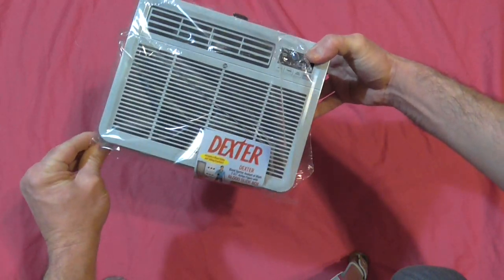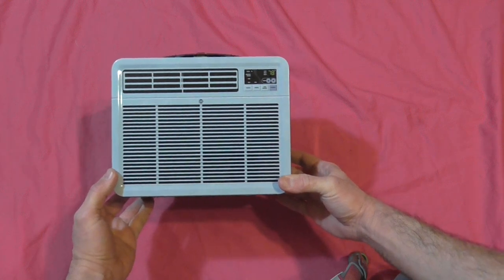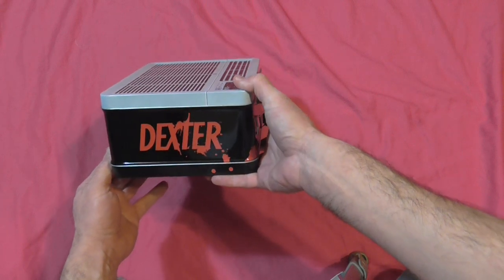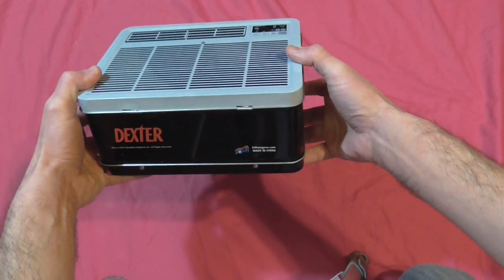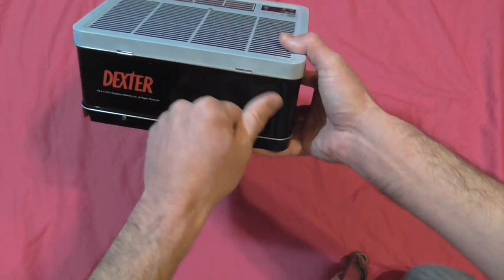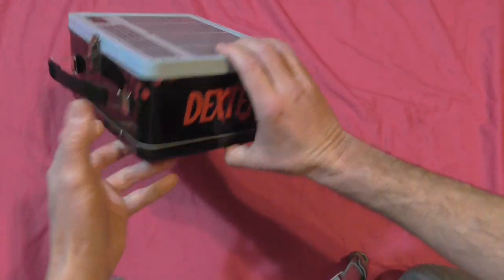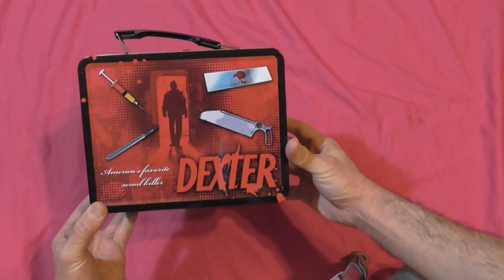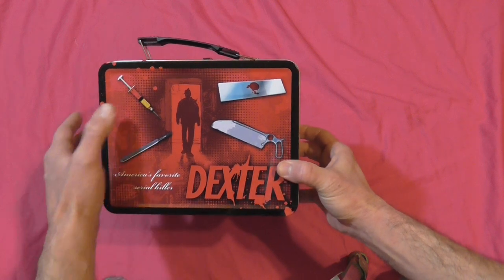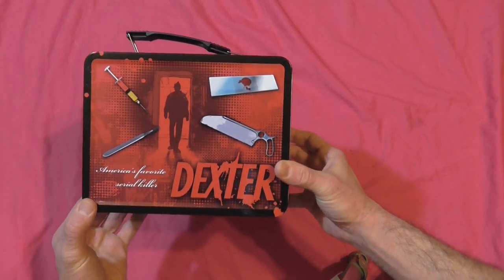Oh, pretty nice and shiny! It looks like the air conditioner in Dexter's window that holds his blood slide box — very cool looking. The sides here you get Dexter, that's cool. And check out the back — that's pretty cool looking, huh? America's favorite serial killer. It's got a needle, a scalpel that he cuts lines on people's faces with, obviously a blood slide, and the bone saw.